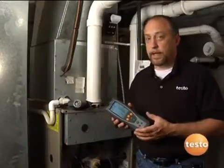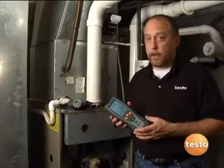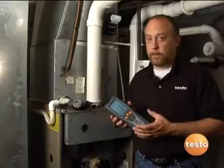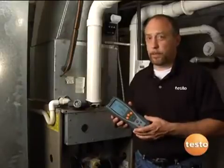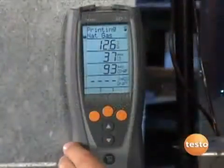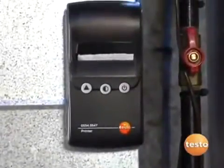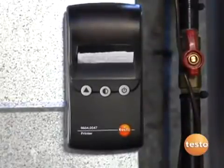Testo's been in combustion for over 50 years; in fact, they're one of the pioneers in combustion analysis. Over the years, they've done a lot in the industry to really make combustion analysis easy and affordable for everyone. Testo does a lot with integrating features into the instrument that make the measurements more accurate, make the instrument more reliable, and really make the instrument usable for the technician every single day.